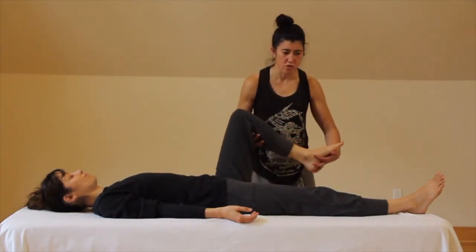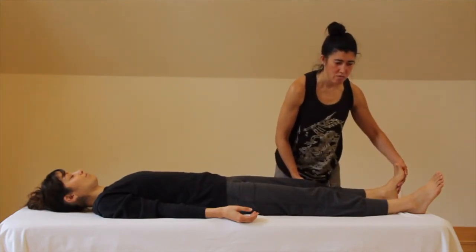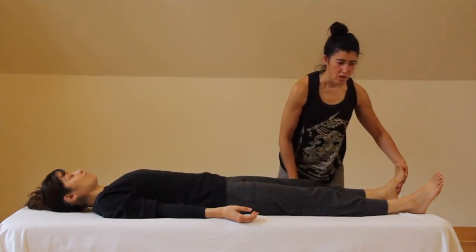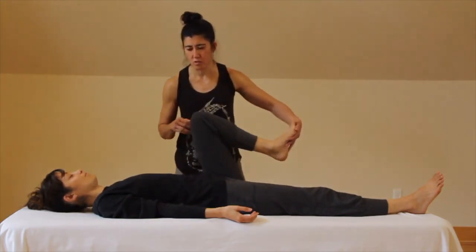It'll feel even more so if you lift your toes. Let's do that one more time — go ahead and fill up. As you empty, we'll come over here, and when ready to fill, lift the toes up.